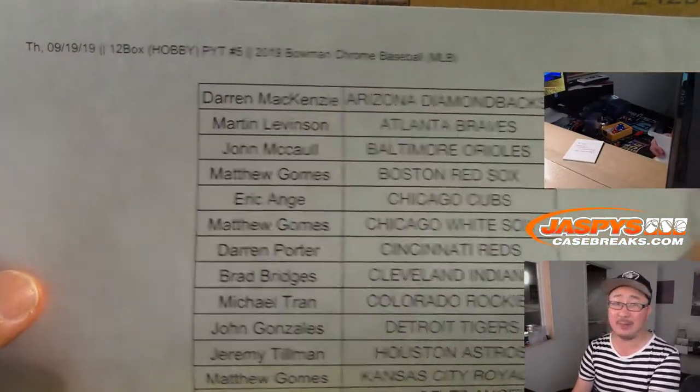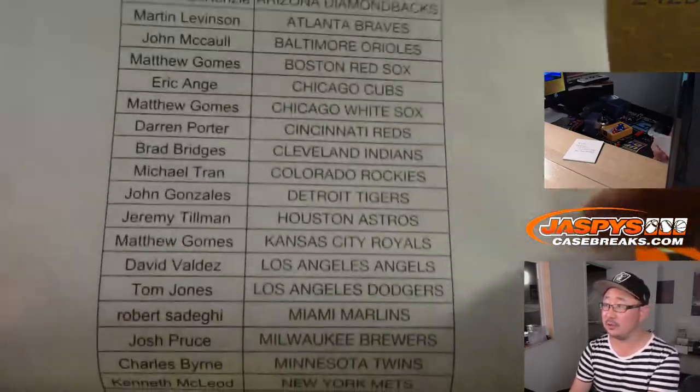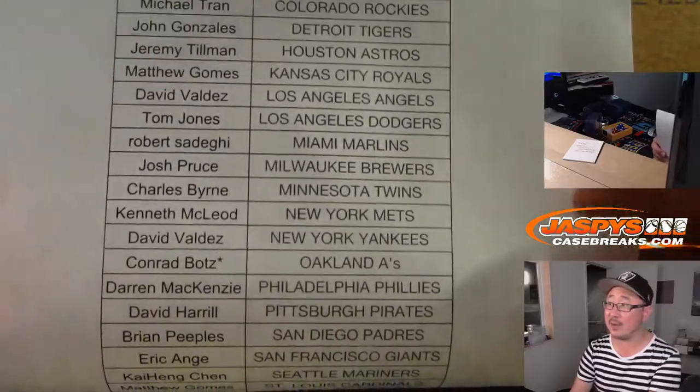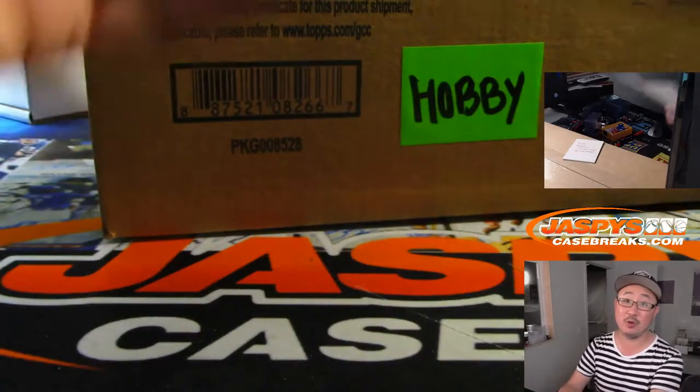Brand new Bowman Chrome Baseball just dropped yesterday. Big thanks to all of these folks for getting it going. Conrad with the A's, last spot mojo. Thanks to him and thanks everybody for getting in on this one. Really appreciate it.